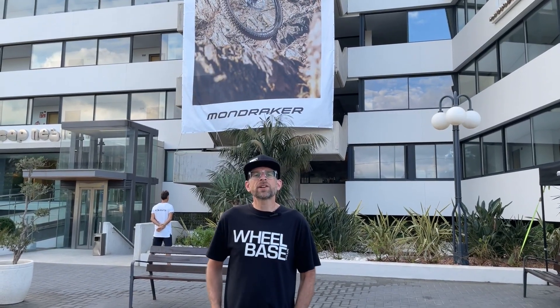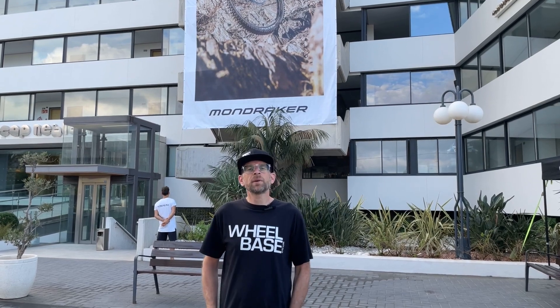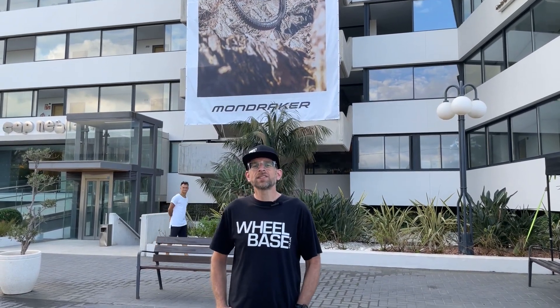Hi, we're here in sunny Spain with Mondraker to see their 2023 Ranger bike and get some riding on dusty trails.